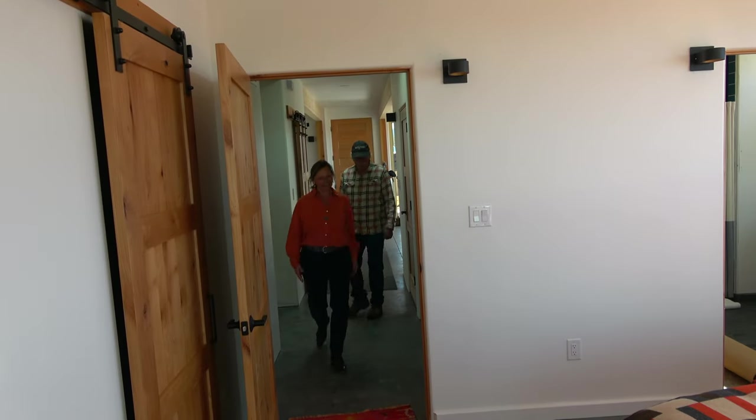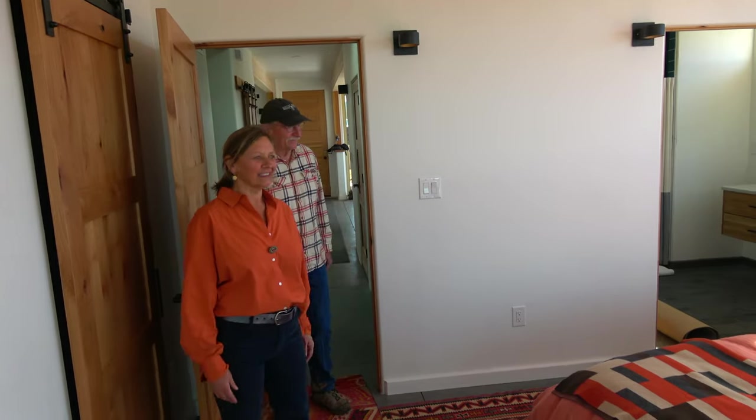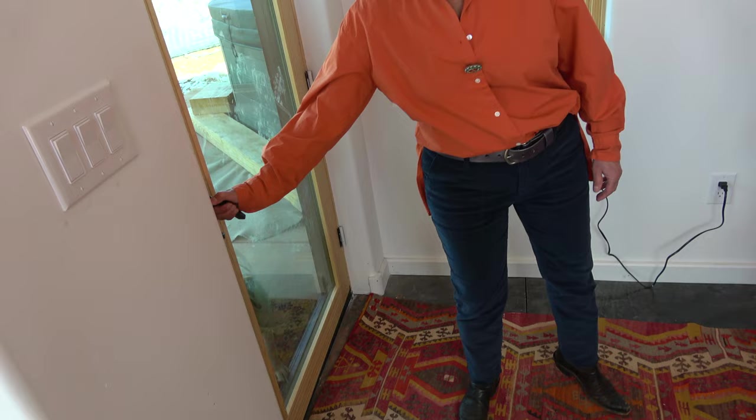Now you're entering our master bedroom and you can tell there's tons of light in here — it's just the best place to take a nap in the afternoon. And now you can meet our dog Judo. There she is — she's just a big puppy.